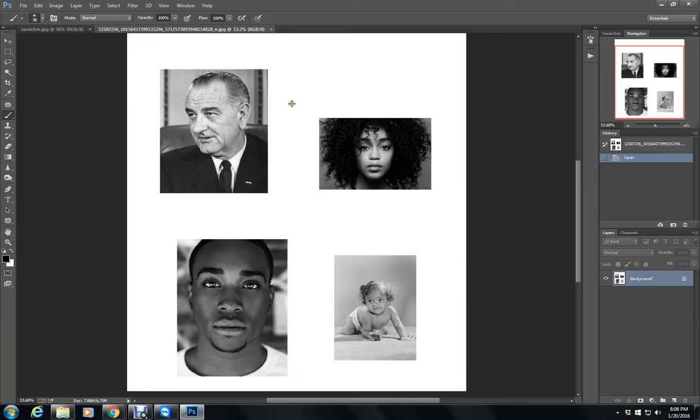I know some folks have been having trouble with coloring ethnic skin and getting it to look right. It either looks too flat or it kind of looks painted on. So I want to show you what I do.